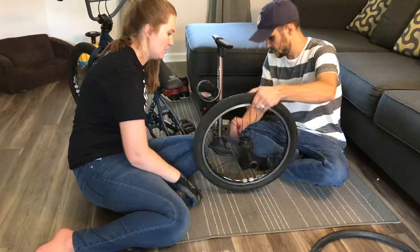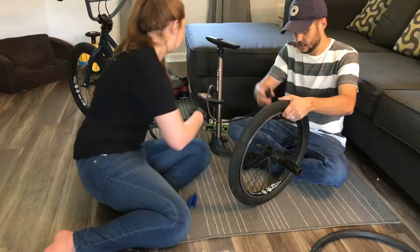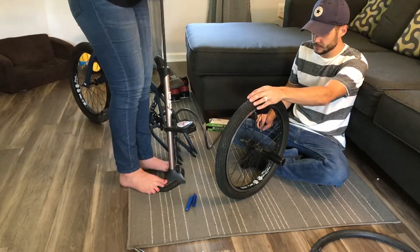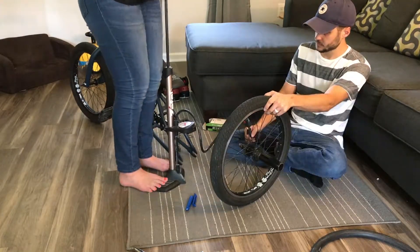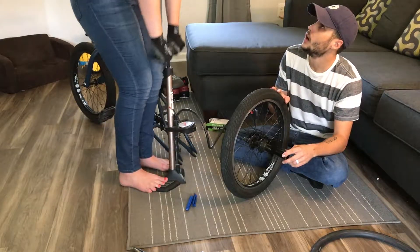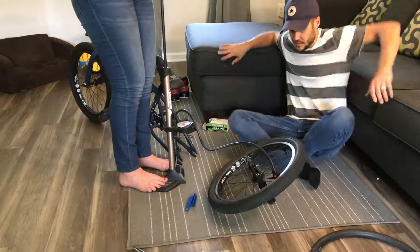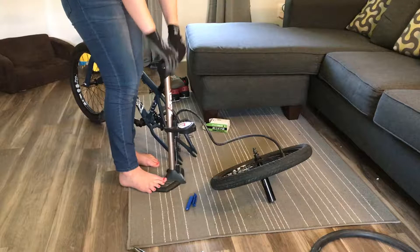Now all you do is inflate it the rest of the way. We've got to get up to 60 PSI. Pump, pump, pump. Oh, Maverick's waking up! You get him, you get him — you keep pumping. 60 PSI — take that off and you're done.